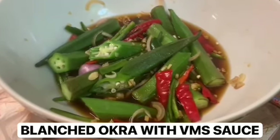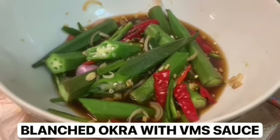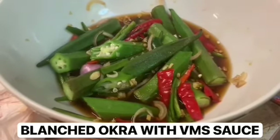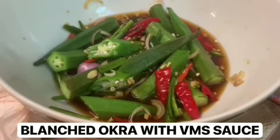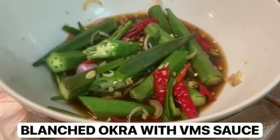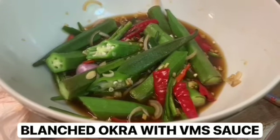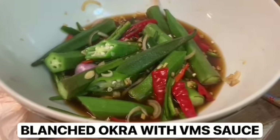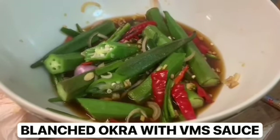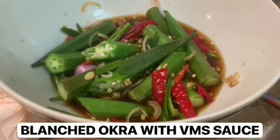I'm actually upstairs in my fifth-floor flat where I don't have a kitchen — my kitchen's on the third floor. Since I was lazy to go down, and my induction cooker is downstairs, I can't do any steaming up here as I've only got a kettle. So what I've done is boiled water and put the okra in a sieve in a bowl, then poured the boiling water over it and let it steep.